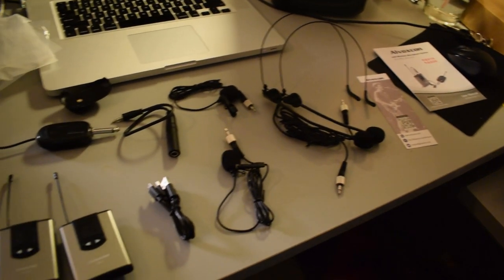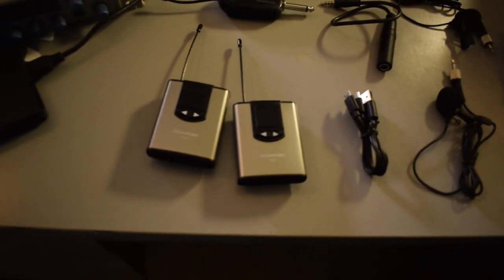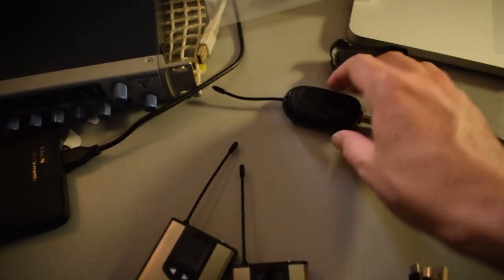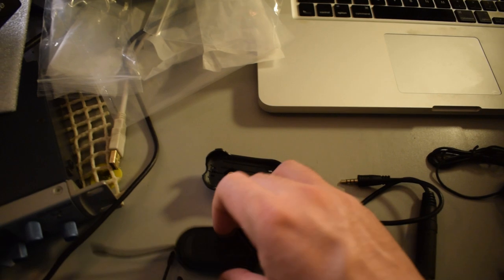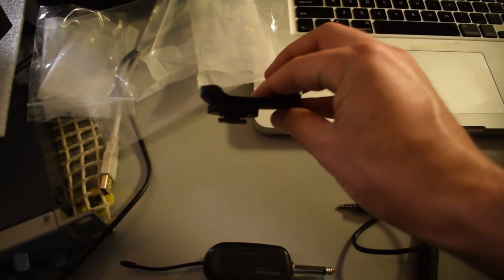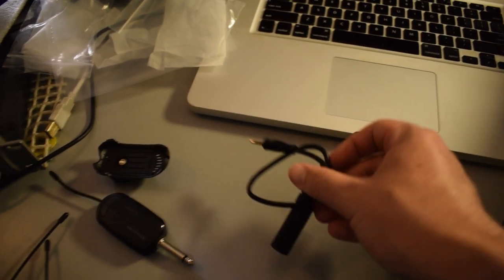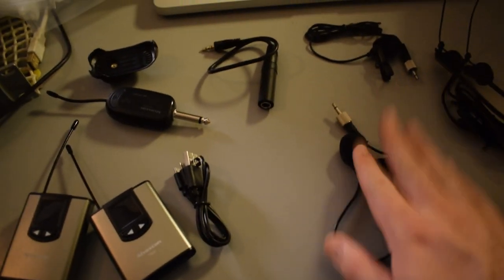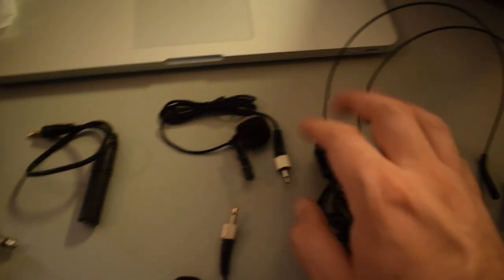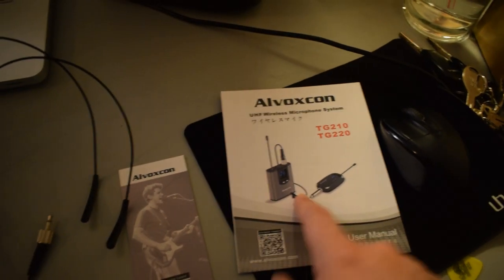Back to the review video — this right here is all the stuff that came inside the box. So right here, it looks like we got two transmitters, this is a receiver, and this is a clip for the receiver that you could clip on and attach to the top of a DSLR camera. Right here we have a quarter inch to one eighth inch adapter, some charging cables, a lav mic, another lav mic, two headset mics, some contact info, and the instructions.